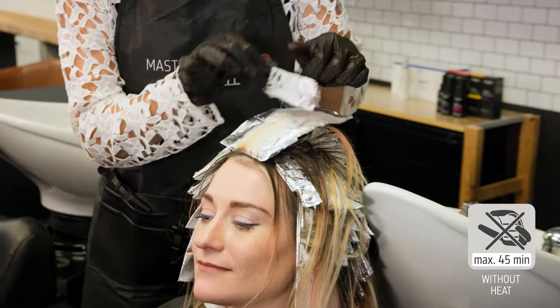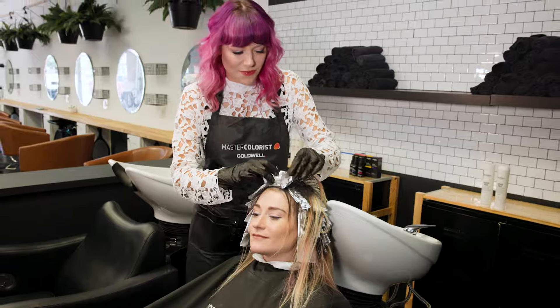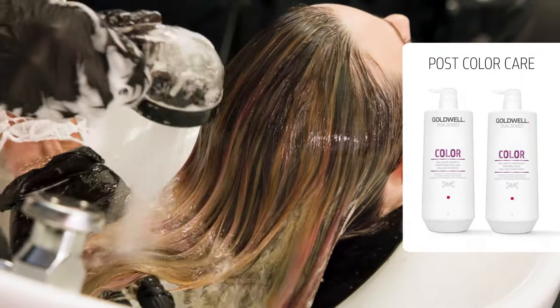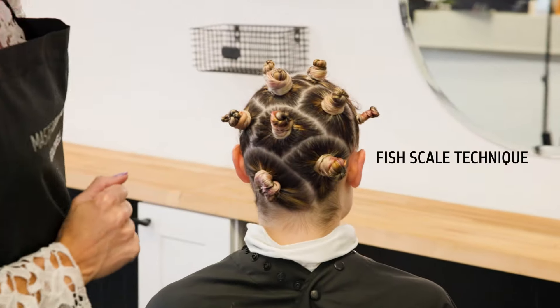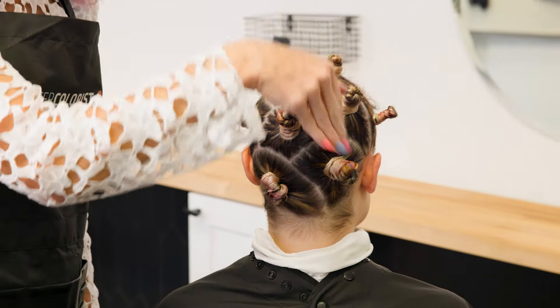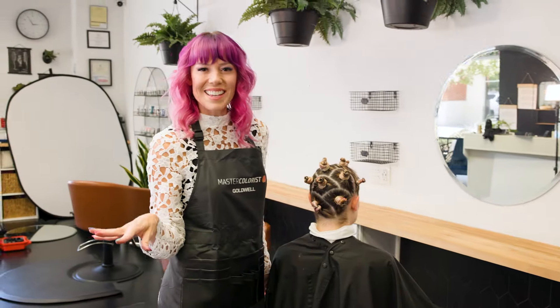We're going to finish Christina's baby lights and go in — I'm going to show you guys the lift that we have. We already have the fish scale sectioning going on. The best way to do this is to start at the bottom and work your way up in little rainbow sectioning. Remember, I'm calling it a mermaid tail because it looks just like the tail of a mermaid.